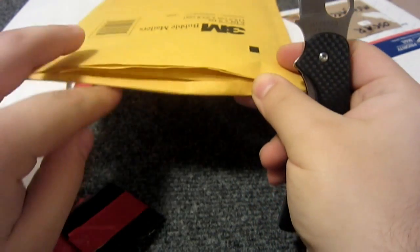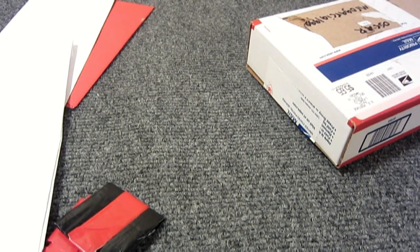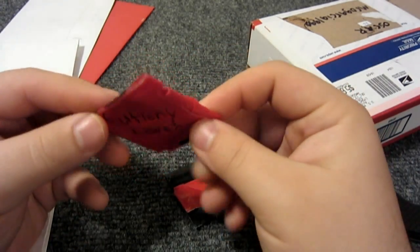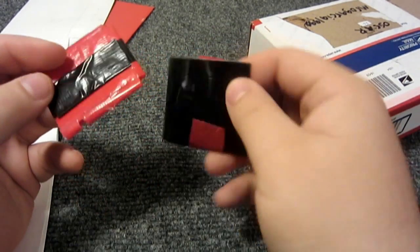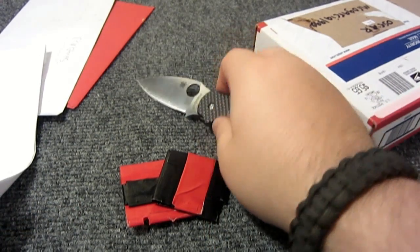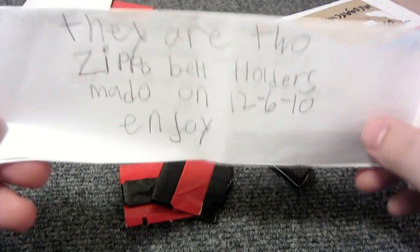Let's see what's inside. I'll try to be careful not to show any addresses or anything. This is cool - we'll have to read the note to see what it's all about. Put the knife back there. Oh cool, here's the note.